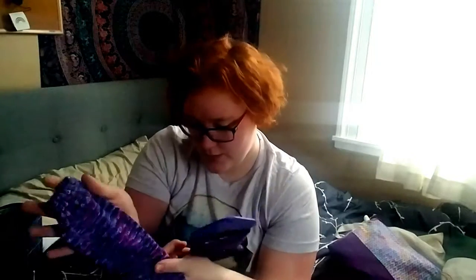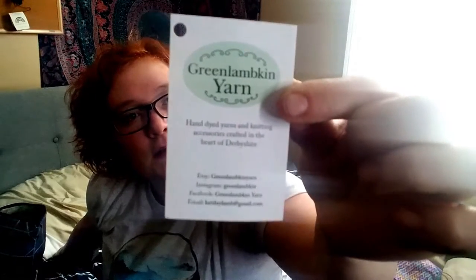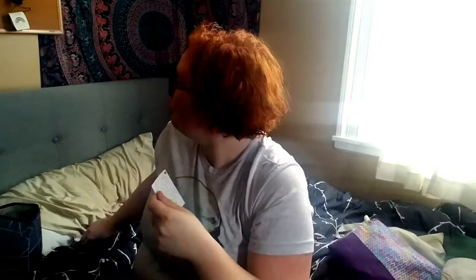I finished the second sock. It took me a little bit longer than the first sock just because I was tired of knitting plain socks. The yarn is 75% merino, 20% nylon, 5% stellina. She is also a podcaster and I really love watching her podcast. I will definitely be getting myself some more of her yarns pretty soon — I have my eyes on a few colorways. So that is my finished object.